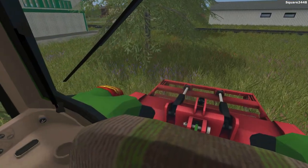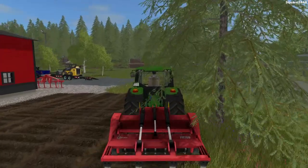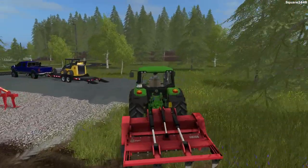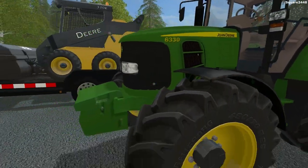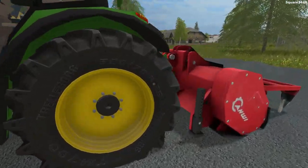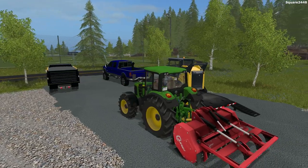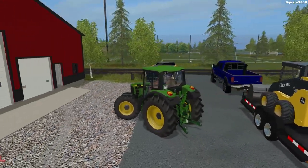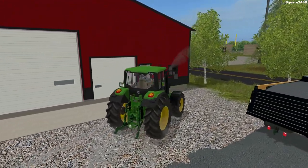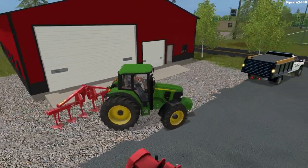This is the last pass right over here. Since we'll be building onto the driveway I'm going to keep this attachment close and then reattach it a bit later. It looks like you do have to disconnect the PTO, so we'll do it the automatic way. We'll be doing all this driveway right in front of us over here also, so we'll back up and get attached to the cultivator.